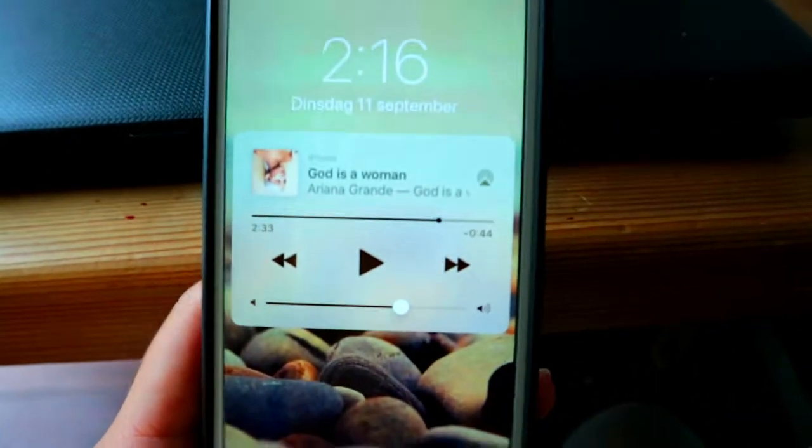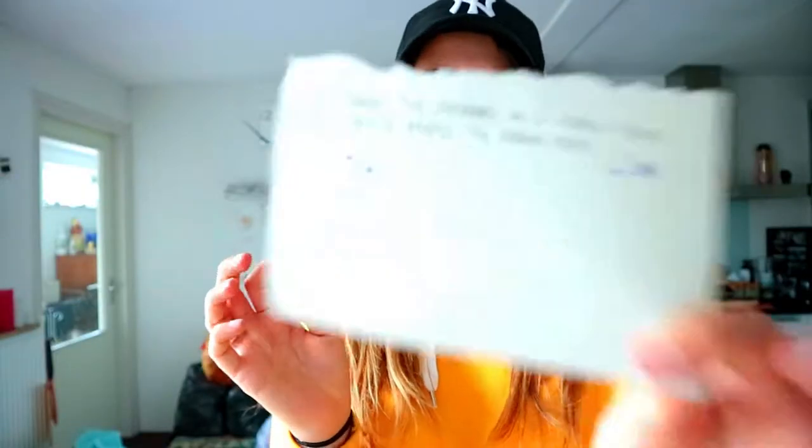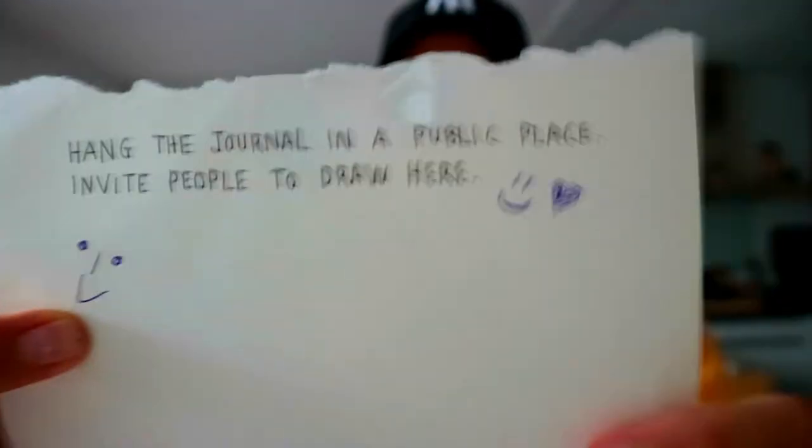Now we wait for about an hour. It's been an hour and a few minutes, but that's okay. I'm heading back to the school to pick everything up and see if people drew on it. I just got back with the paper — this is the outcome: one person drew a smiley face, and I drew something too. Let's put it back in the book.